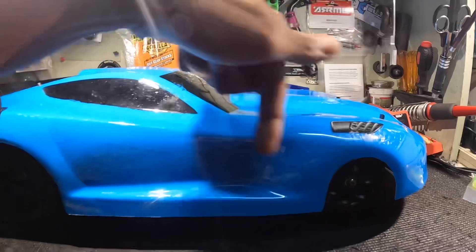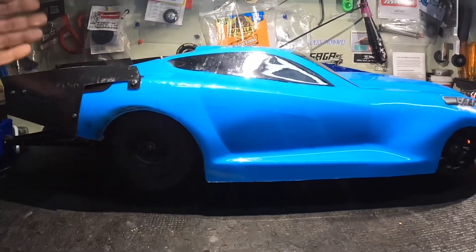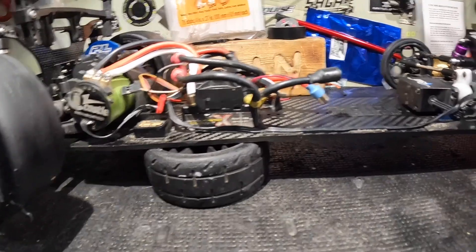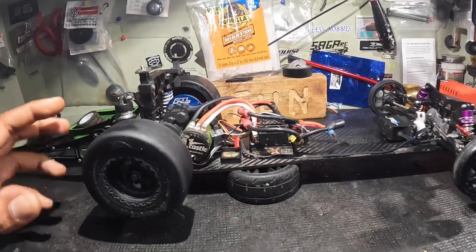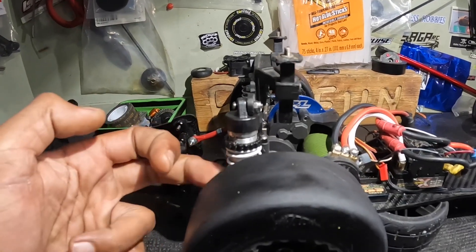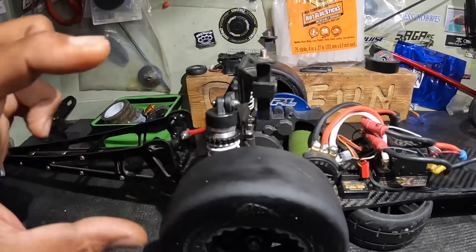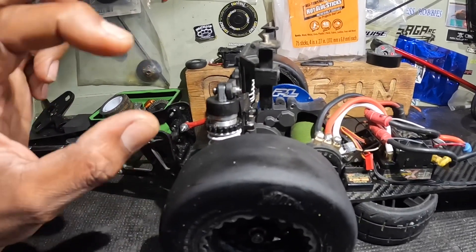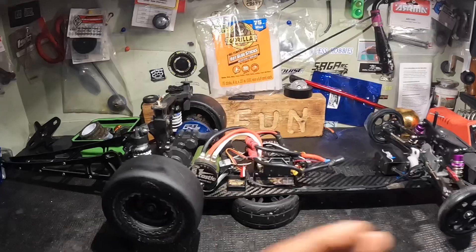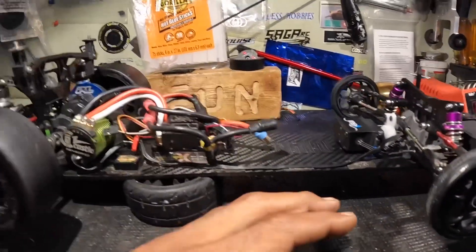It hit the brick, spun it around, and hit this side. I didn't pay attention to anything on the car being damaged because it still looked intact. But I didn't notice that one of the shock bladders I use on the inside to limit it had burst. It raised up, making this shock close even more, so this tire was in the air more than that one — and the car kept pulling to the right.